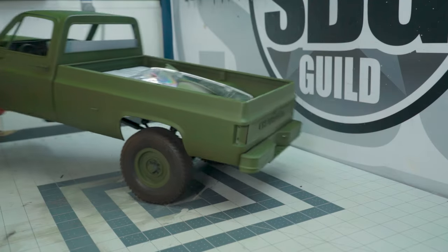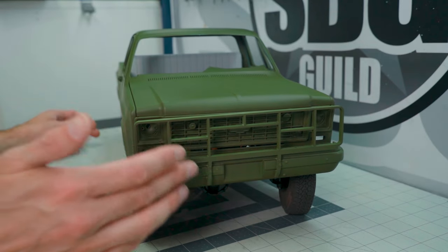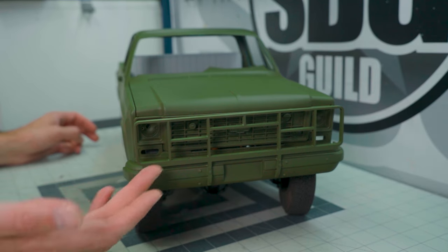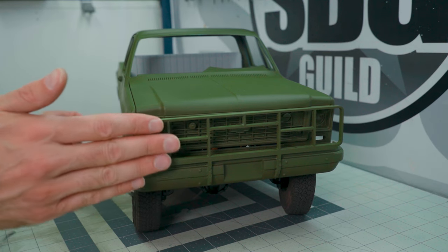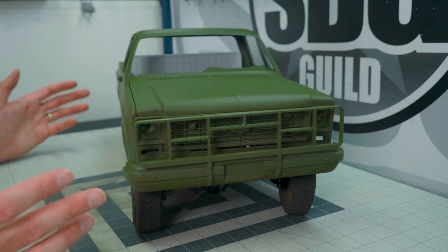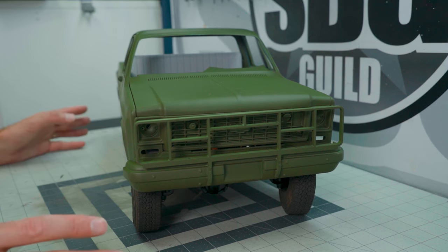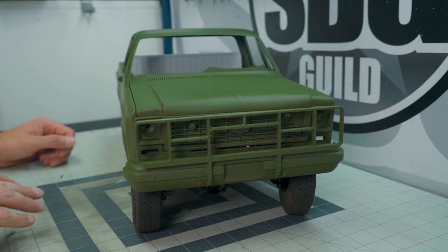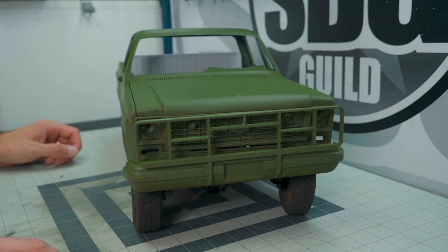Let me turn it around and show you the front — I'm actually really quite pleased with how that has turned out. The brush bar is still the printed one that I did, and now it's firmly mounted to the bumper. I think it looks really really good. Obviously it's not metal so it's not going to be useful in real life, but that's fine. I'm really pleased with this one — I'm so happy I just said screw it and started painting. It is going to be a camo pattern.